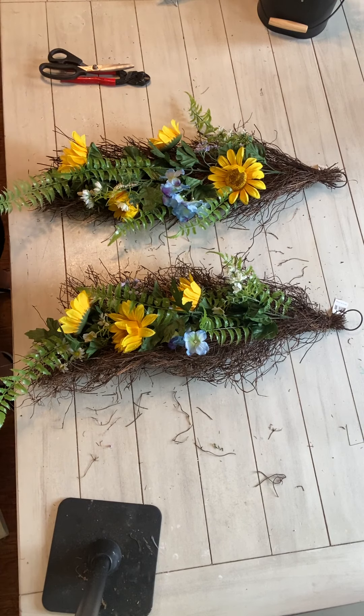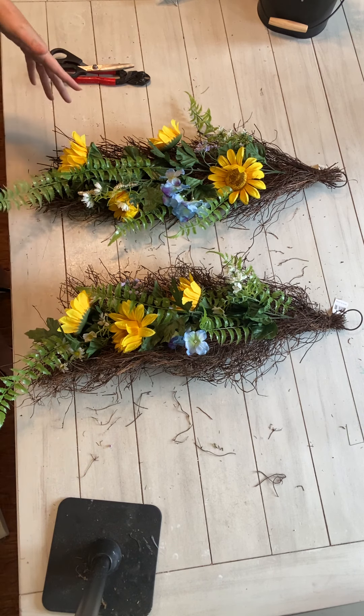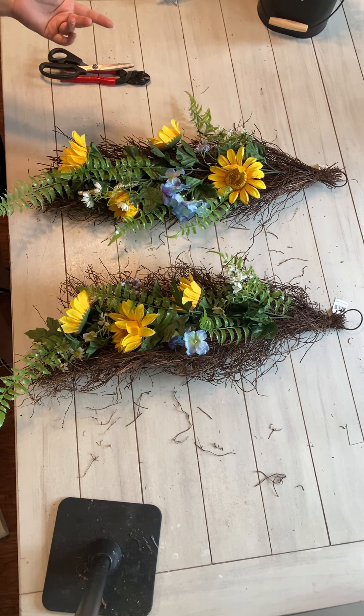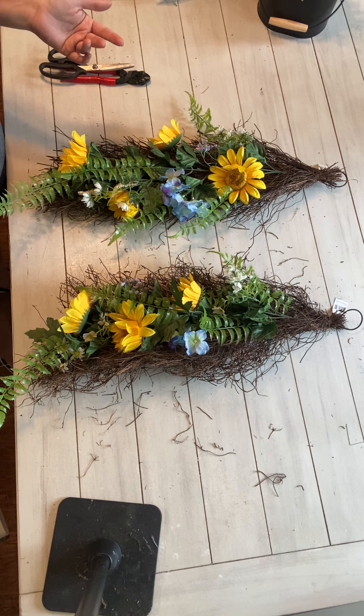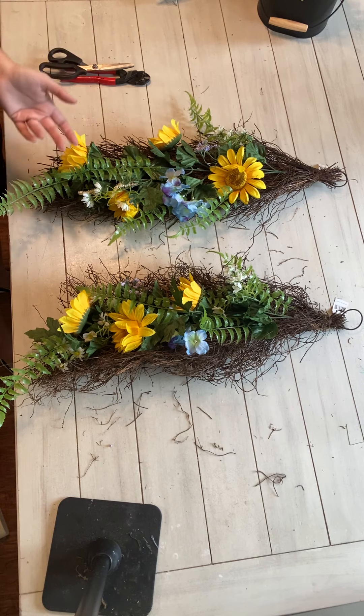Hey everybody, it's Shelby and we are in the VIP for our tutorial this week. We are going to create a couple of swags using some not very ordinary bases. These are going to go in my fireplace. Everything I make is for sale, but I am making these to coordinate with my living room. My living room is kind of beachy — very minimalistic. So it is pretty beachy and neutral, kind of what I'm going with for something for spring, just to hang on my fireplace.